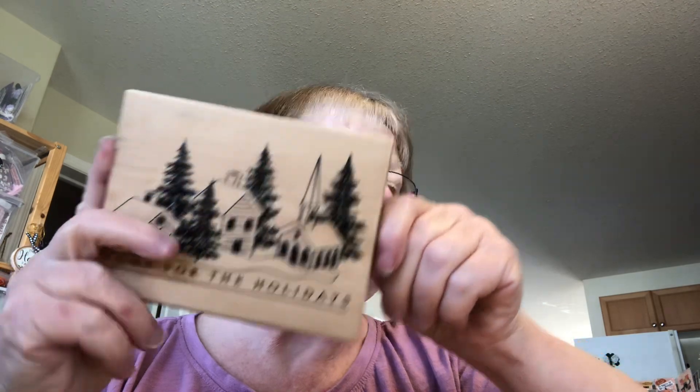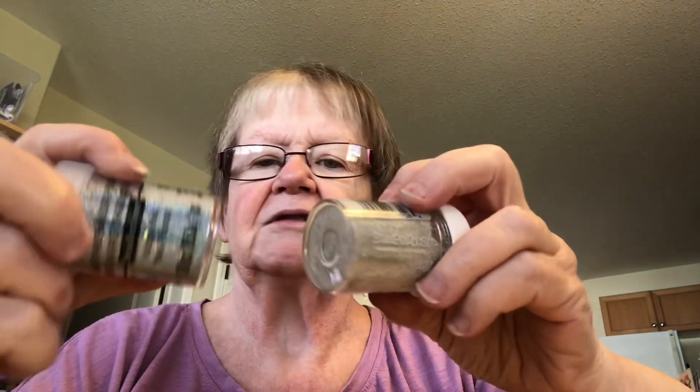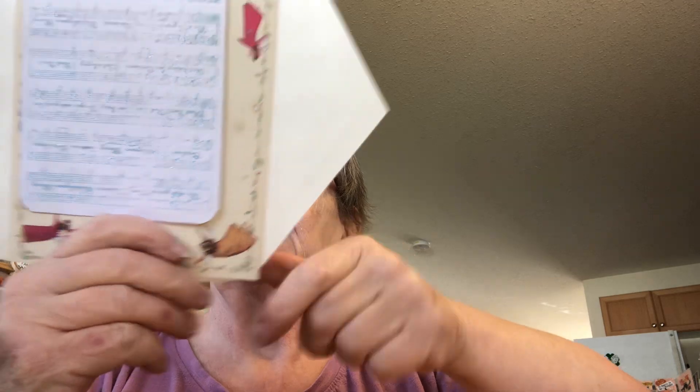Actually, it's not an embossing folder — what it is, is a big huge stamp block and it says Merry Christmas on it. And these are the embossing powder. One is a sparkle, so it's like a blue — it turns out to be a blue. But it says Merry Christmas on it.